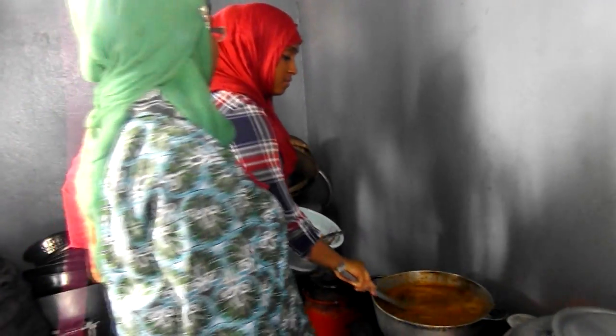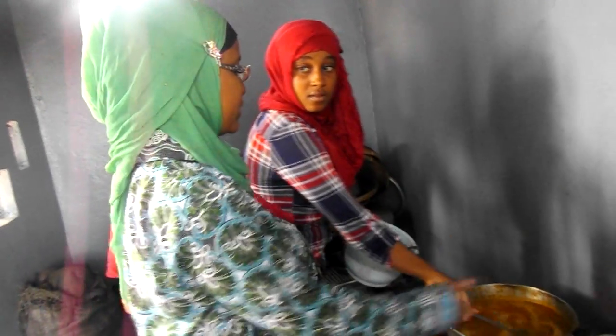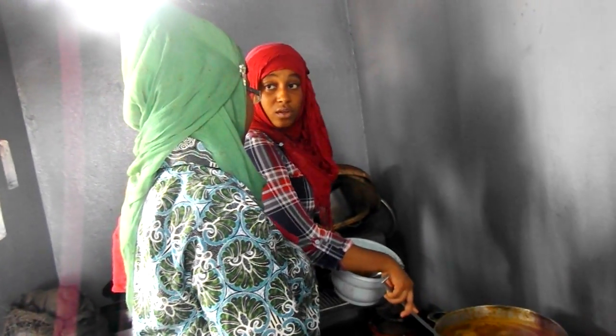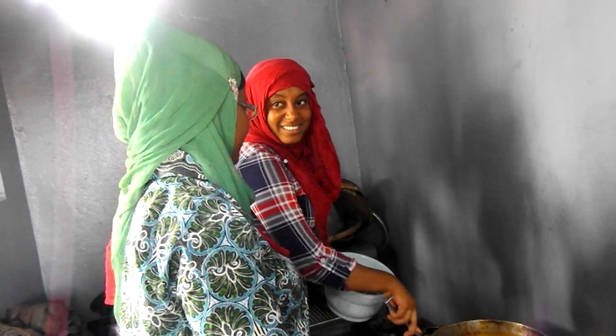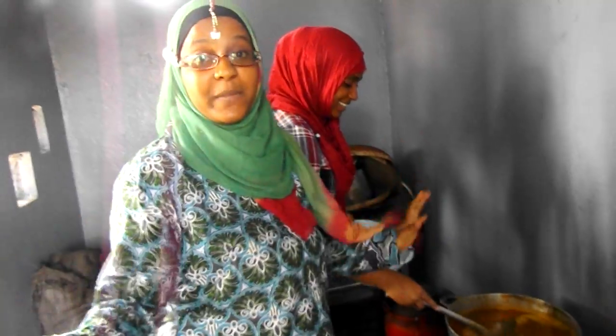This is for about how many people — 15 people? How many people will be eating this? About eleven? Let's say 15, because this is a big family.